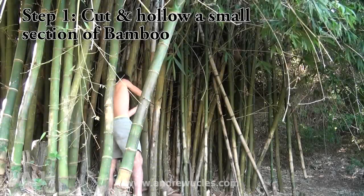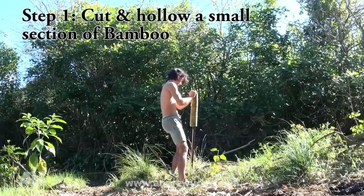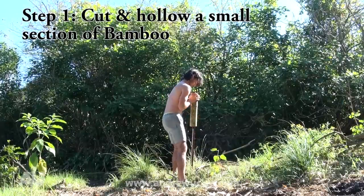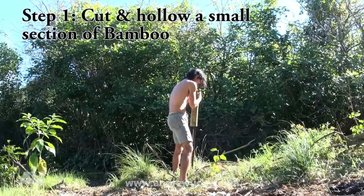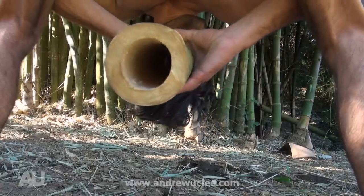Step one: cut a piece of bamboo. This could be done using stones and bones, but you might be there for a while. A saw is much easier, but that isn't exactly primitive. Also make sure you clean it out so it's perfectly hollow.